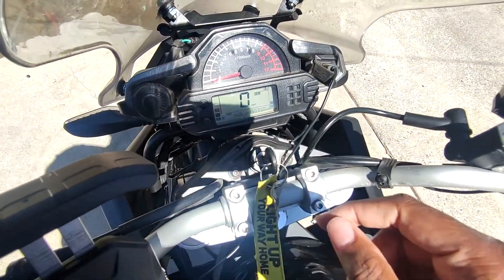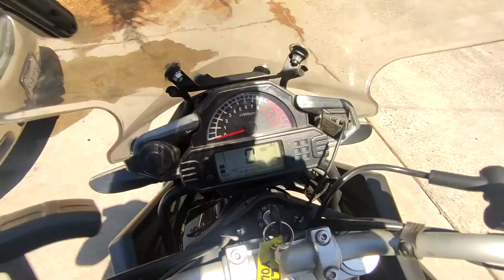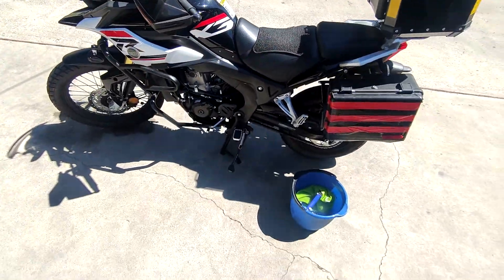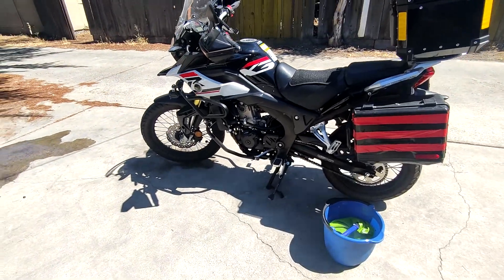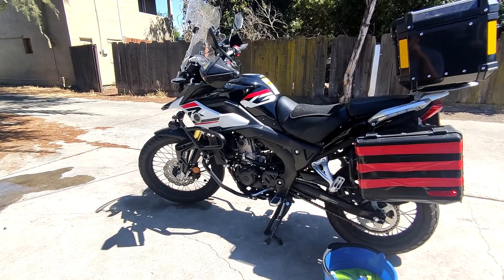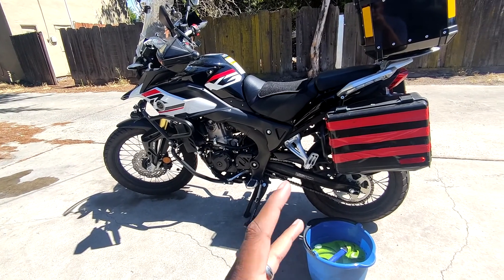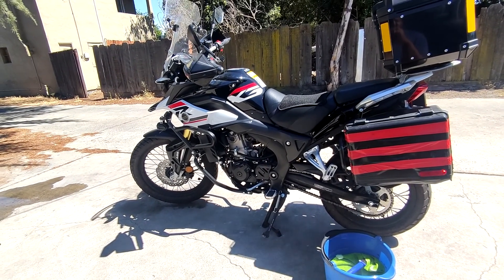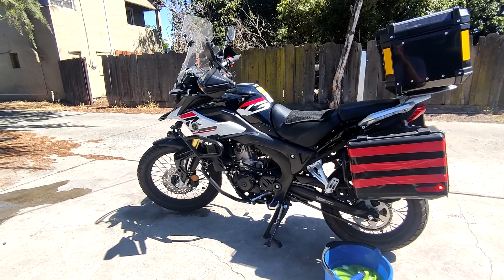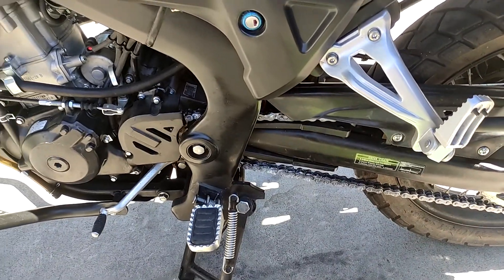Okay, so we are at 5,039 miles on the tripmeter — just a little bit over 5,000. I'm going to start with the easiest stuff first. Pretty much every two weeks I clean the chain and give the bike a wash down, so I'll do that first and then start tackling the line items on the 5,000 mile maintenance checklist.